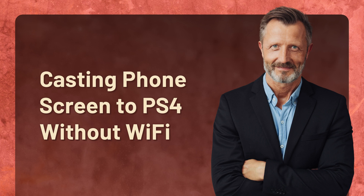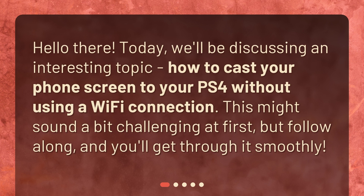Casting phone screen to PS4 without Wi-Fi. Today, we'll be discussing an interesting topic: how to cast your phone screen to your PS4 without using a Wi-Fi connection. This might sound a bit challenging at first, but follow along and you'll get through it smoothly.